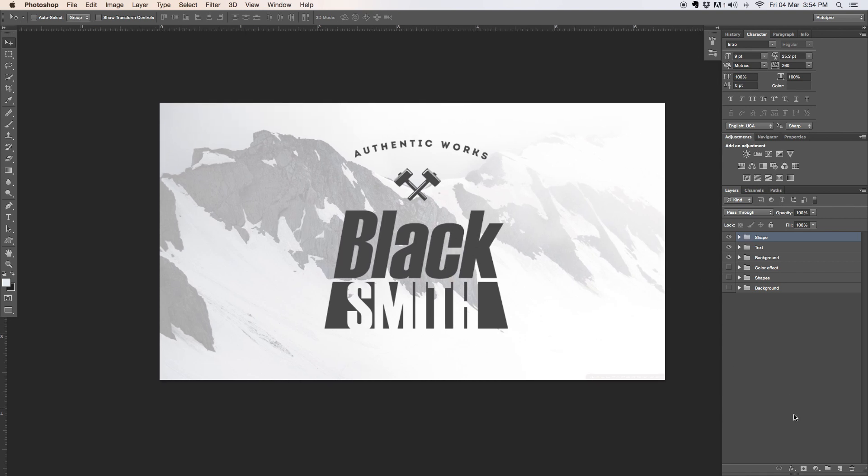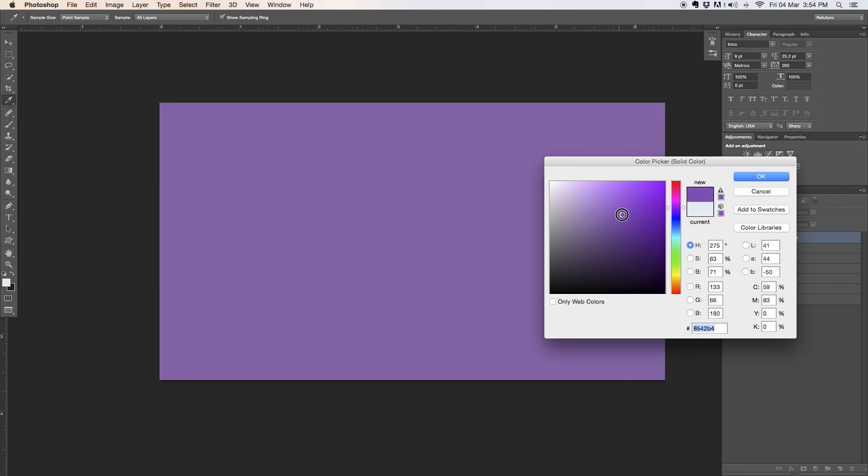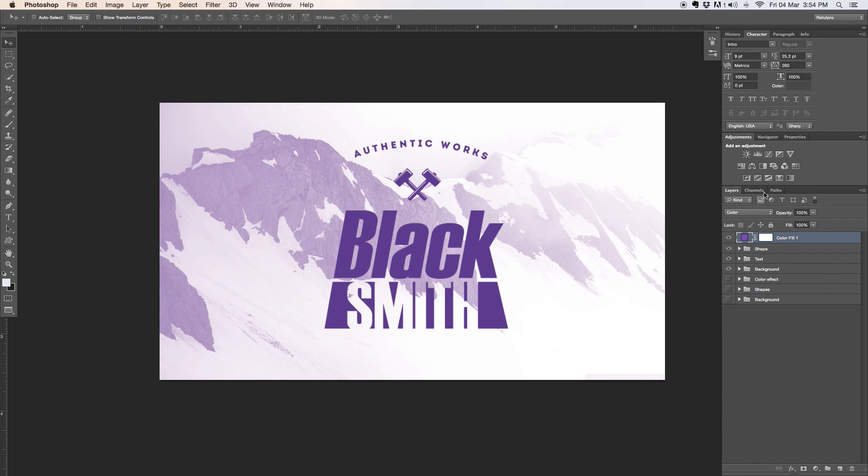Last step: I'll go down to the new adjustment layer icon and add a solid color — I'm going to go with a dark purple. I'll hit OK, then change the blending option to Color so it tints everything. It's super strong still, so I'll take the opacity all the way down to just add a subtle color cast. You can also add flares and other effects on top of that if you want.